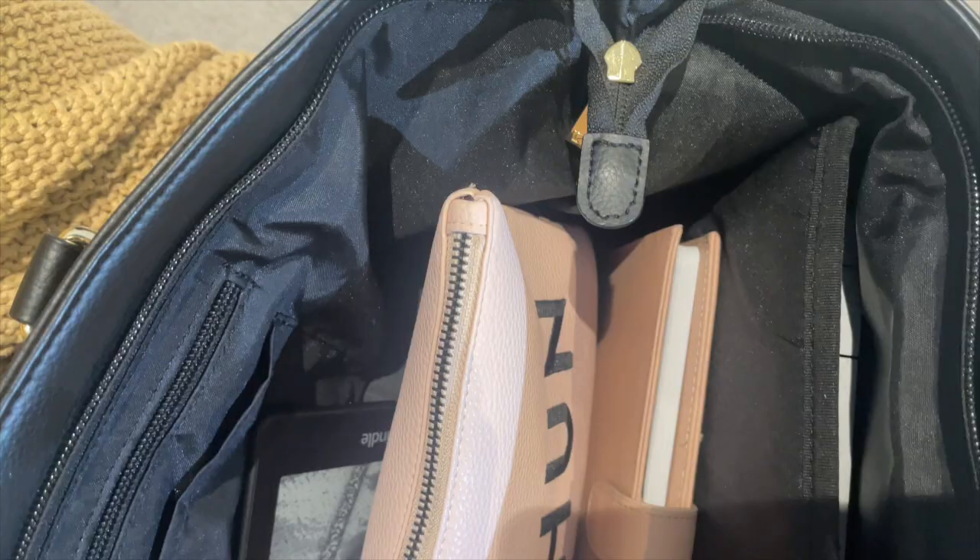So if you watched my last work bag video, you will pretty much recognize this bag because I have been using the same work bag for years now, just because I feel like I have not found anything else that works as good as this bag. I'll put the exact name of the bag on the screen here, but it is from Buffbunny Collection, and I absolutely love it because I have not seen a bag like this.